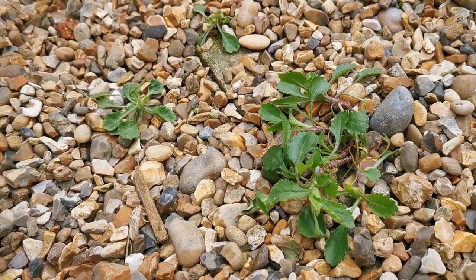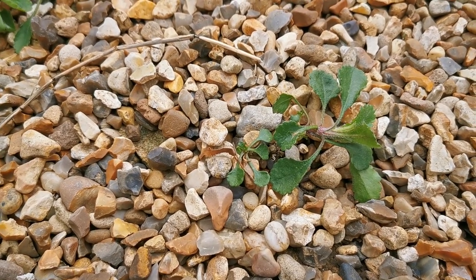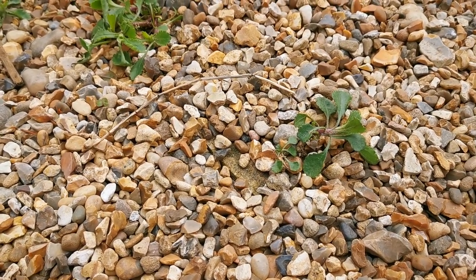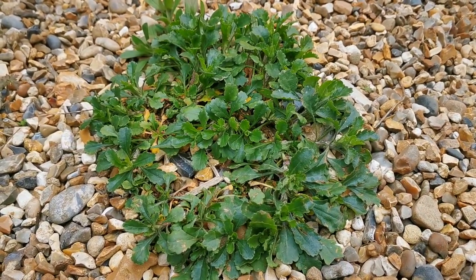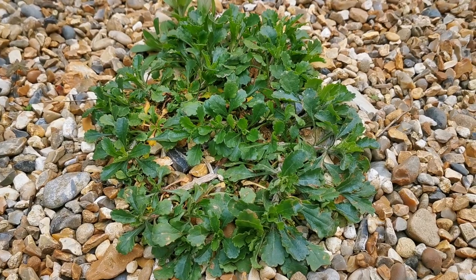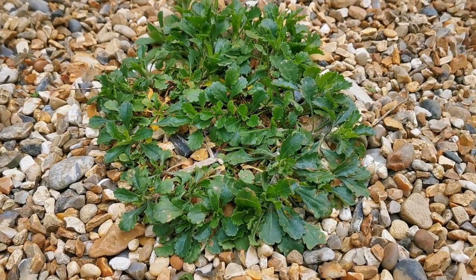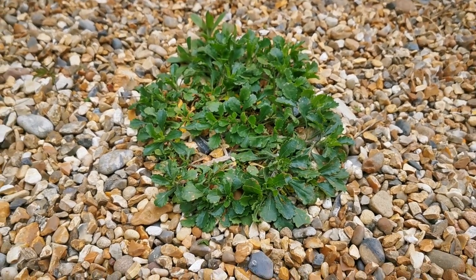These are ideal for transplantation now into areas where you want fresh growth of oxeye daisy later in the season. All we do is get a trowel under these in this gravel seedbed and dig them up, then transplant them into pots or into the final flowering positions. You can also dig a whole large clump up, and what you'll find is that there are multiple little rooted areas in there which can be divided and split in the same way as you would any other herbaceous plant, then replanted here or transplanted to other areas in the garden.